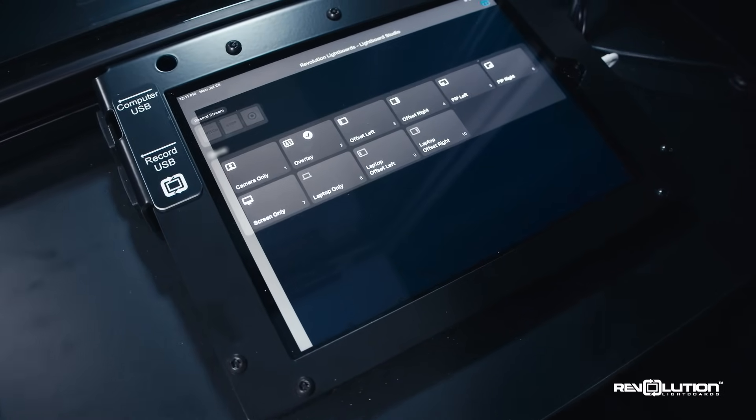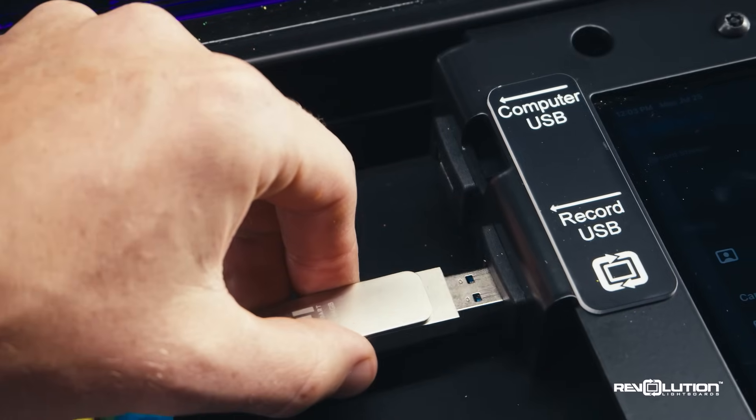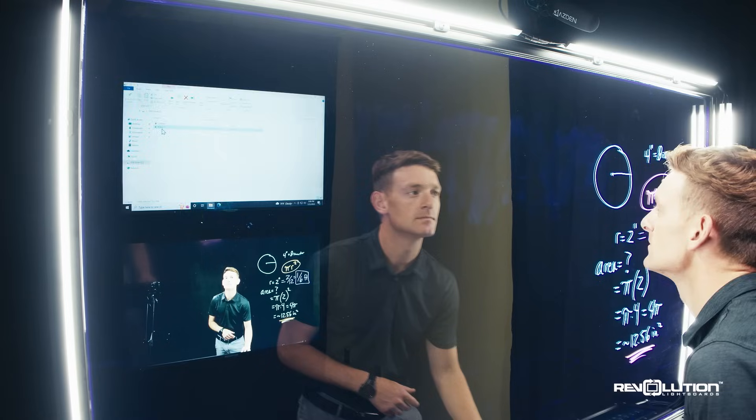Record at the press of a button. The studio will let you know that you're recording to ensure successful capture of the video. Recording can be done directly to USB drive or your preferred LMS or cloud location. In all scenarios, the videos can be reviewed immediately.